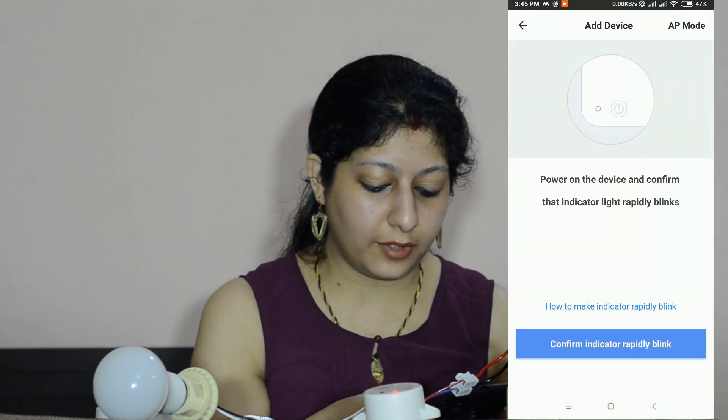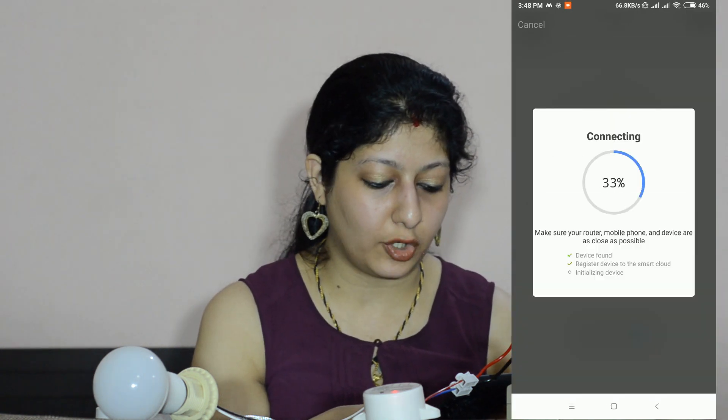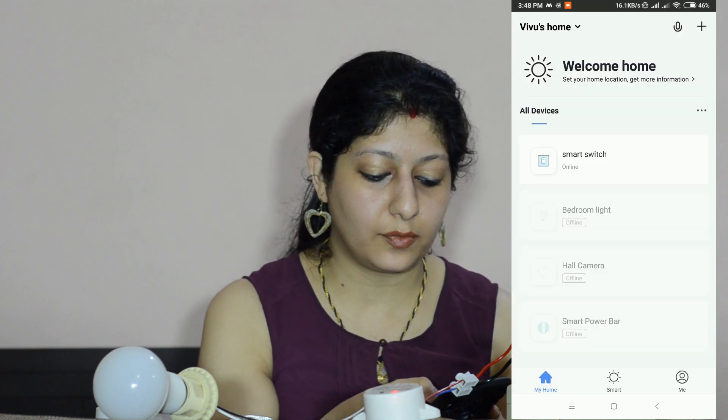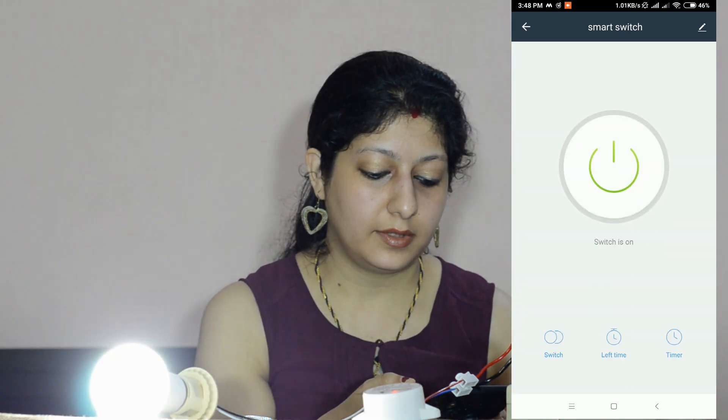I need to confirm this, then provide my Wi-Fi password, and then click confirm. Now let's control this device with the app. Currently the light is switched off. You can see that through the app I'm able to control this — I have switched on this light with the app.